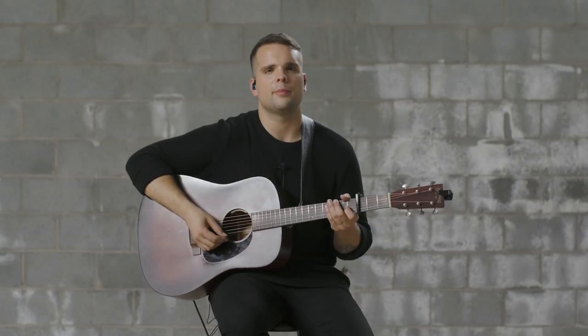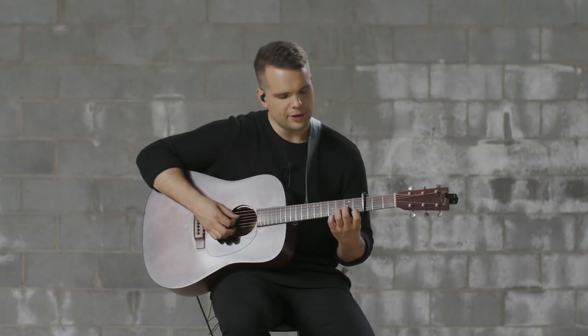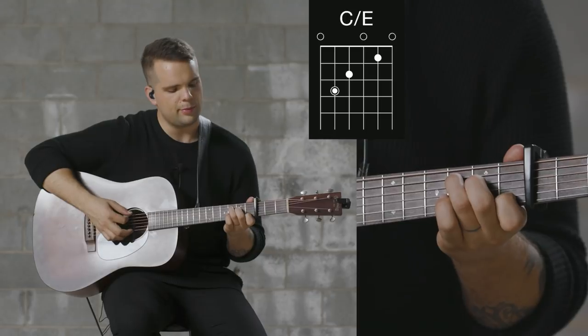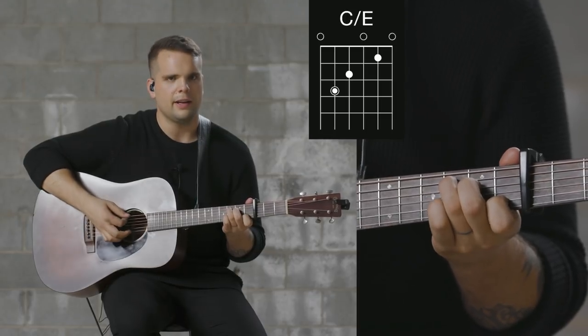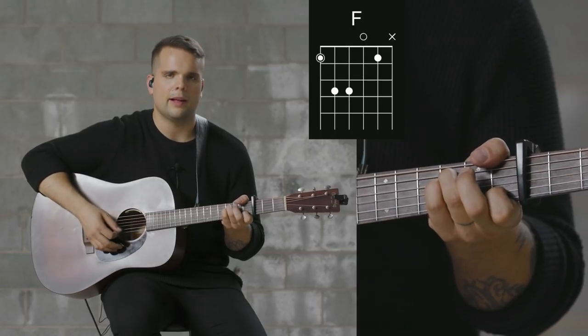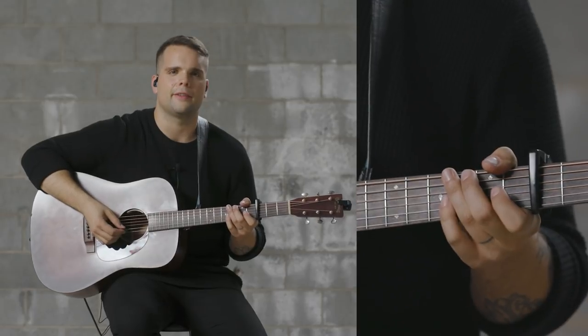This next section is the pre-chorus. A couple simple chord shapes. Start with a D minor shape, and then a C over E shape, and then an F shape. We do all that again. And the last chord is a G chord. Here's what it sounds like in context.